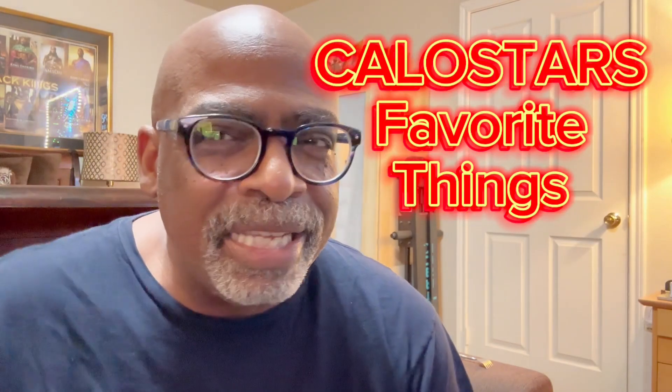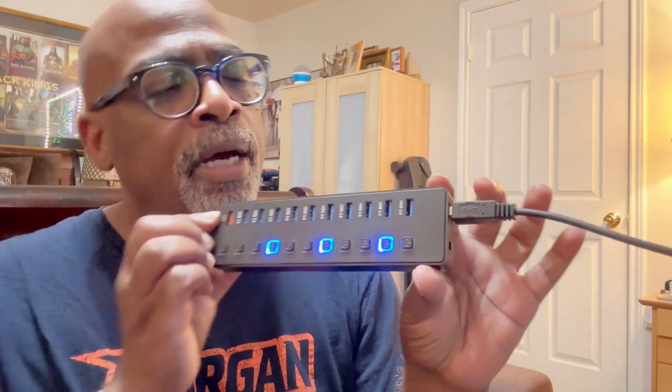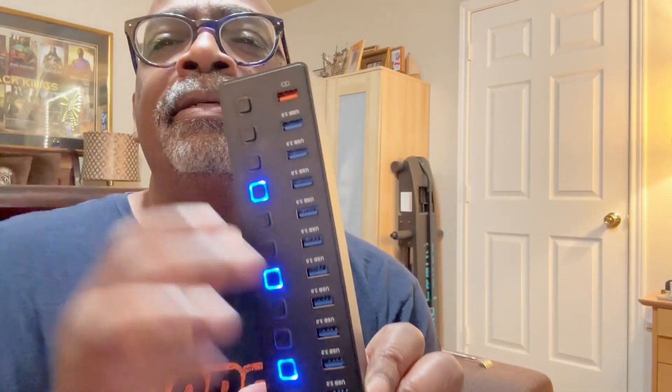Hey hey hey! It's your boy Kalo Star from Kalo Star's Favorite Things. I have another great product review. Looky looky — it's a USB hub. USB 3.0 hub. Look at this hub, guys, this is so cool.